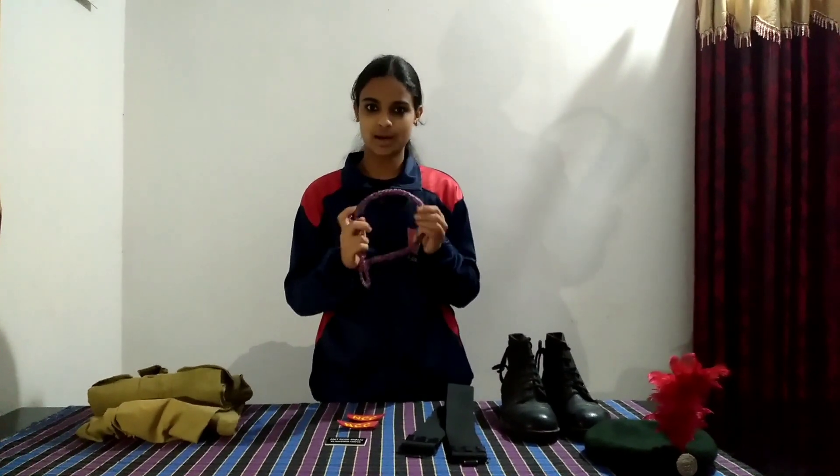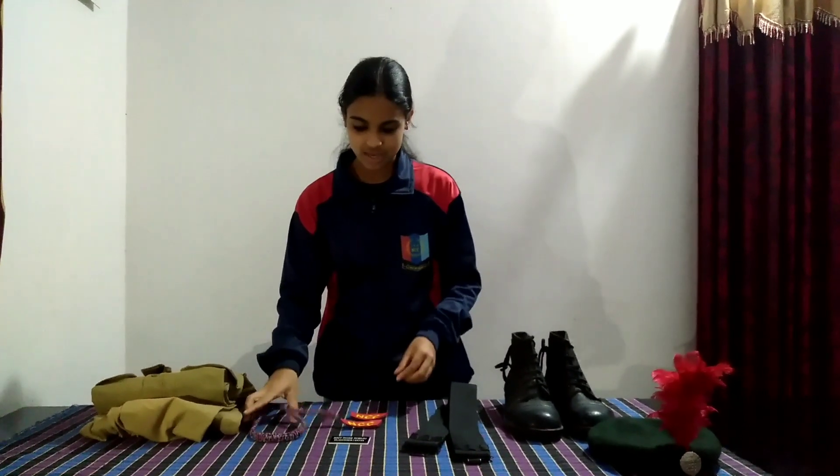This is the line yard. The line yard is on our left shoulder. This is the side butt, which goes on the two shoulders.